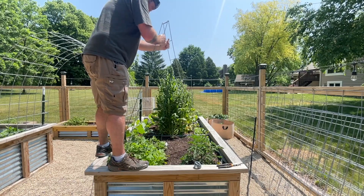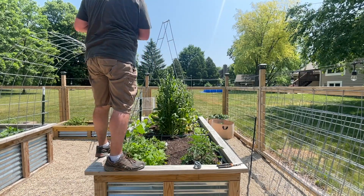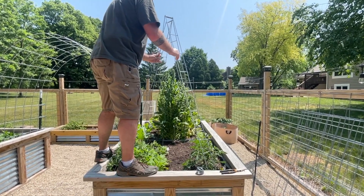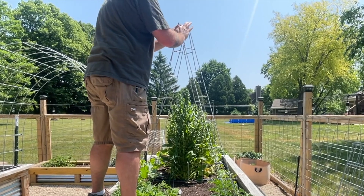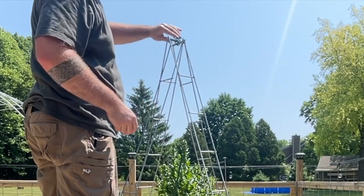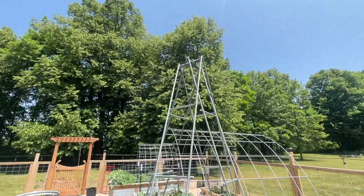Once you have the first section in, place the second section right over the top of it perpendicular to create a pyramid. This is going to have four corners or four sections to it that will be lined up perfectly with our indeterminate tomatoes, which we strategically placed so that each tomato plant will have its own section of the trellis to go up. We secure this at the top with a little bit of garden wiring. And there you have it — our first trellis is complete.